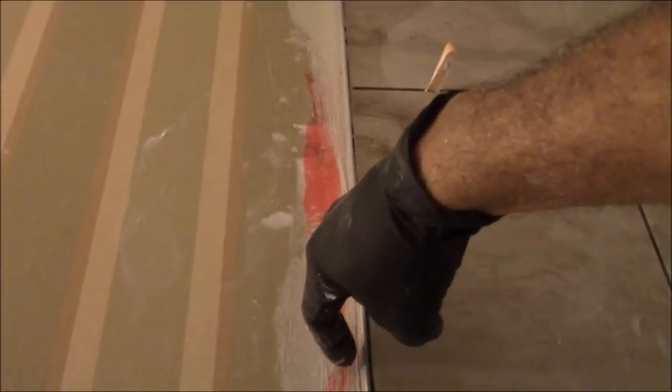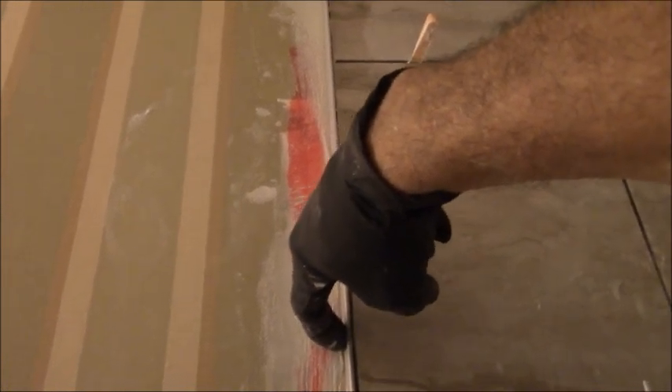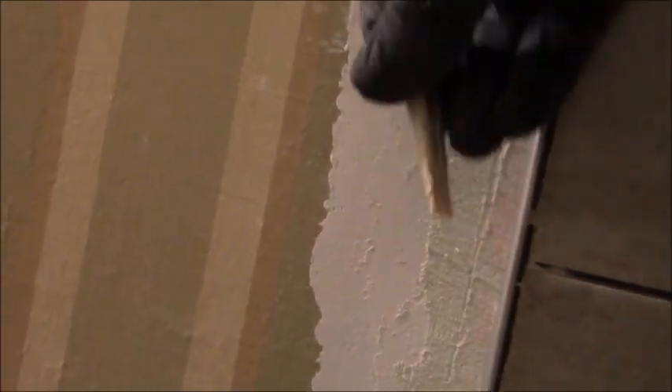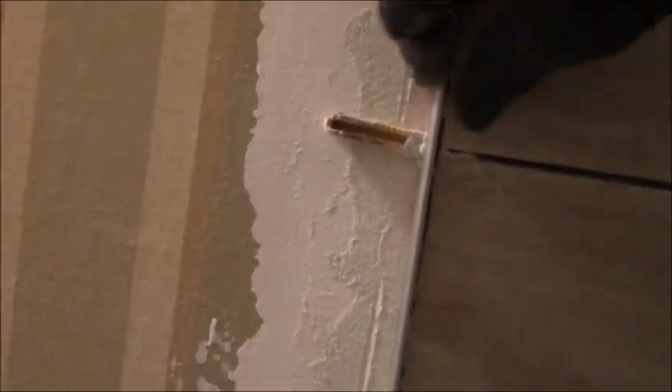I toenail a screw in sideways — that pushes the transition up against the tile — then I run another one about a foot to a foot and a half down. Another way to keep it in place is to use plastic shims: just stick the shim in there and it keeps it right in place. You can put as many shims as you need, and they hold it in place until the whole thing dries. Screws, shims, or a combination of both will work great.